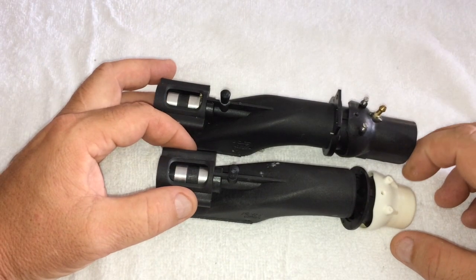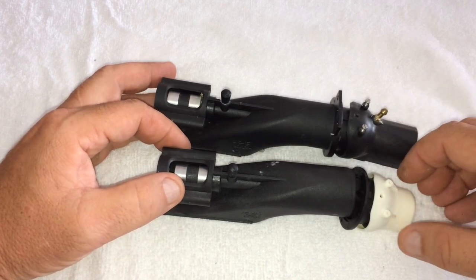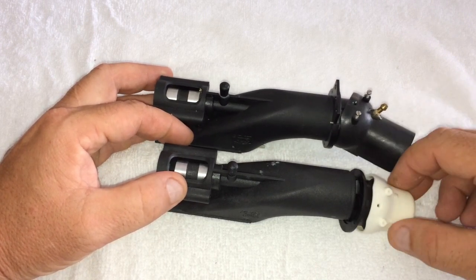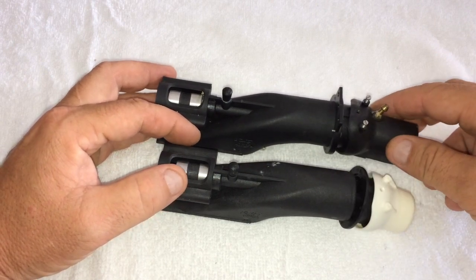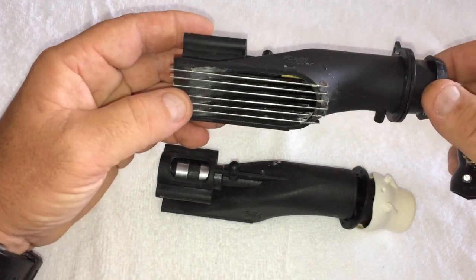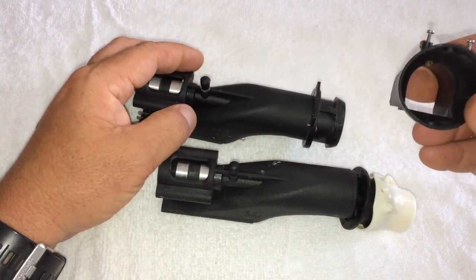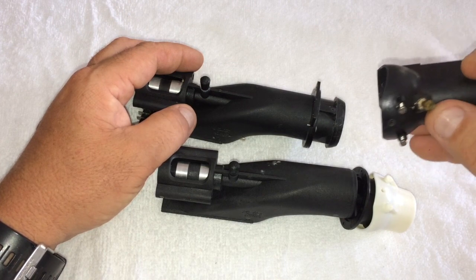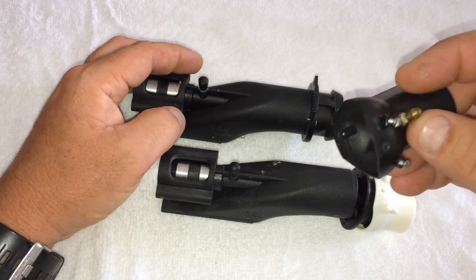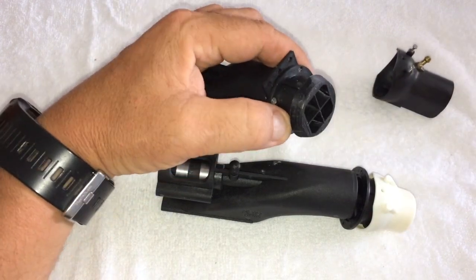G'day folks, Pete from RCJetBoat Australia here doing a review on the KMB 28mm pump. I've got two types of nozzles here: the standard and the short pump assemblies. Quite simple — you have your nozzle. This pump is actually one I use on a boat which I'm about to install into another boat. We have the standard nozzle there with a pickup that's been drilled in, which makes it a little bit easier to get the water into the cooling system for the motor and for the speedo on the back.